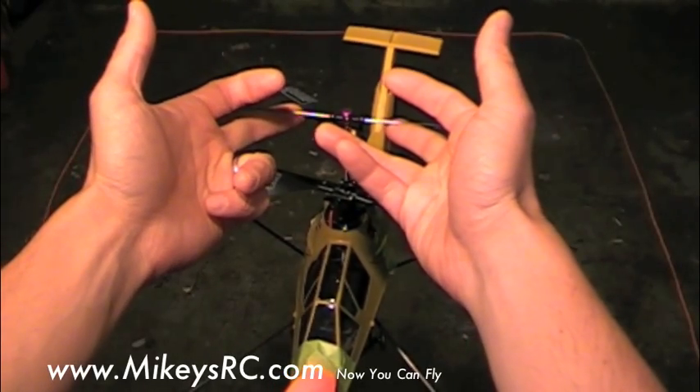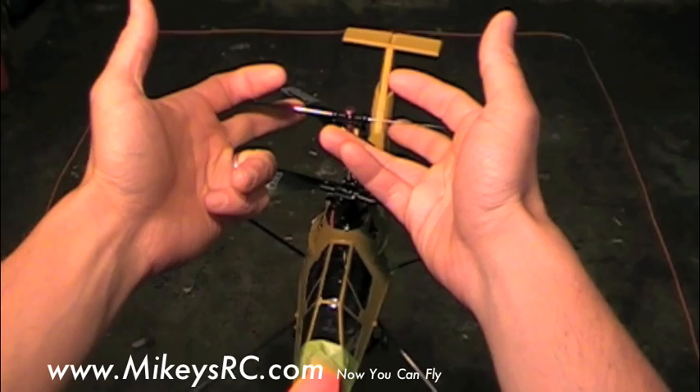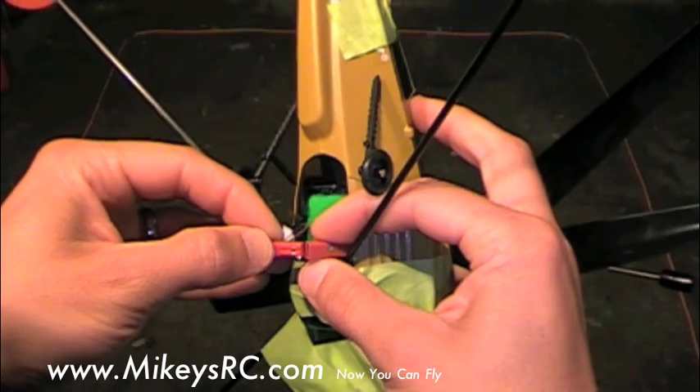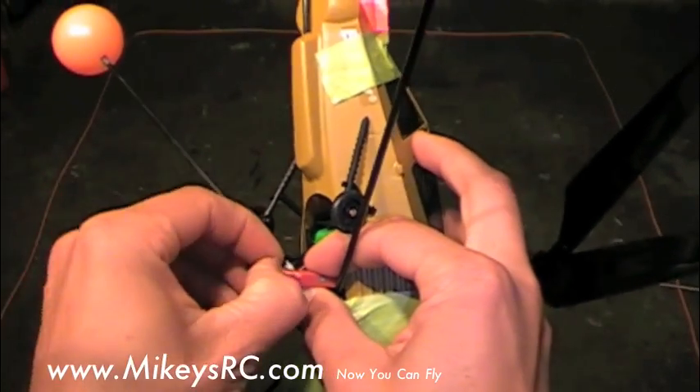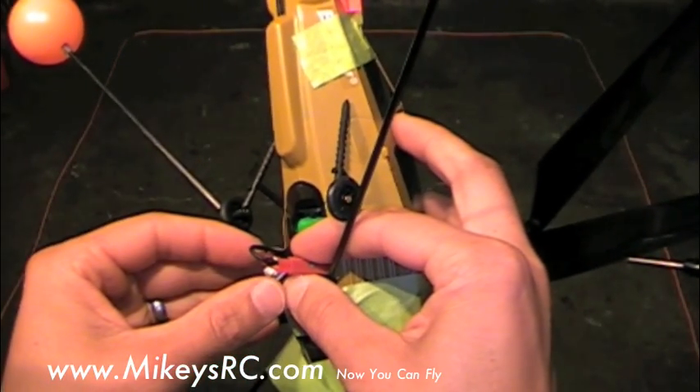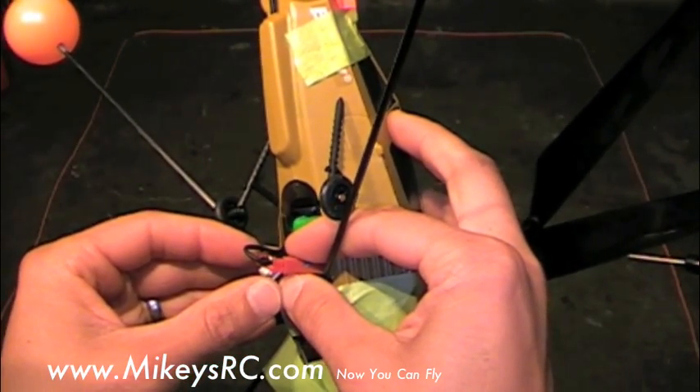First make sure your helicopter is balanced — this was covered in the first video lesson. Then turn on your transmitter. Then plug in your helicopter and hold it steady for 5 to 10 seconds while the gyro stabilizes.